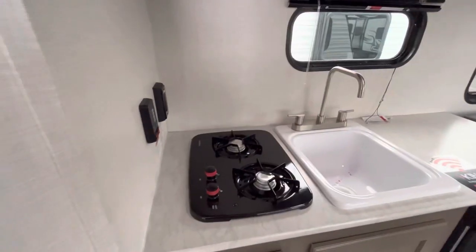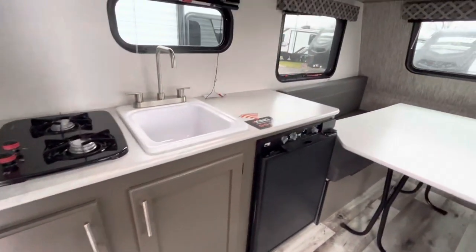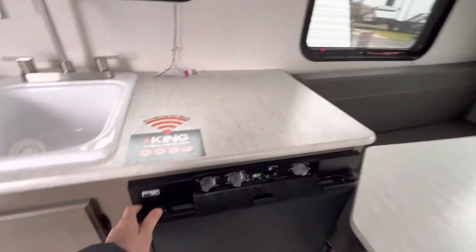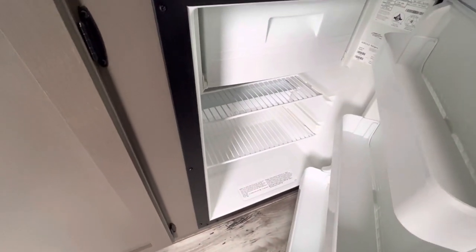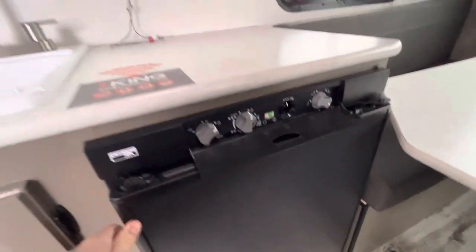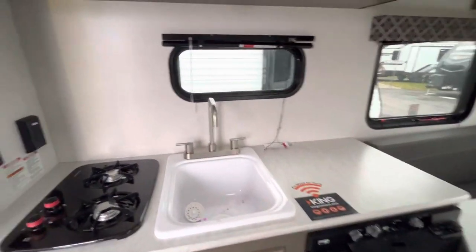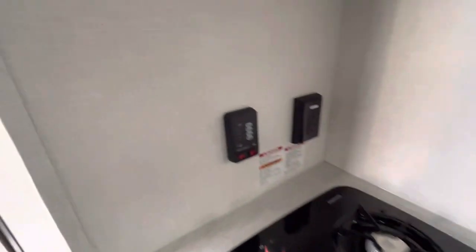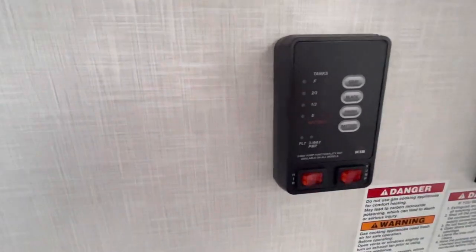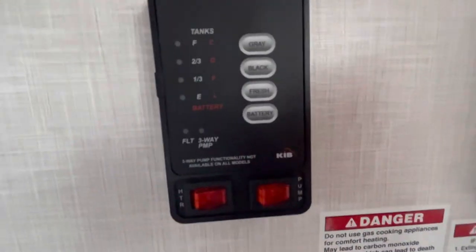Furion microwave, Suburban two-burner cooktop. You can see there's your converter box, and then you do have a three-way refrigerator by Norcold — that actually gives you a lot of space. You can run it on battery, propane, or plug-in power. Nice big sink. And here are your controls — it shows your tank monitors and has your water heater and water pump controls on there as well.